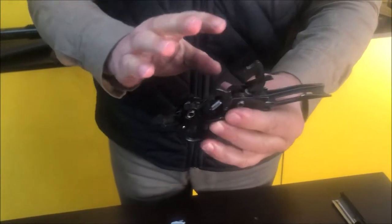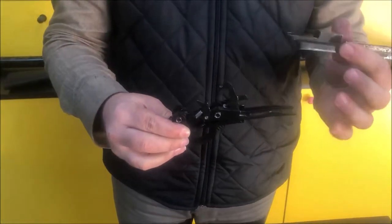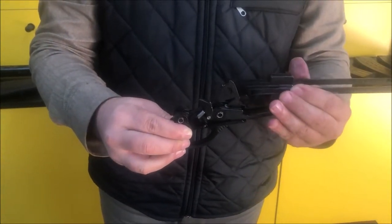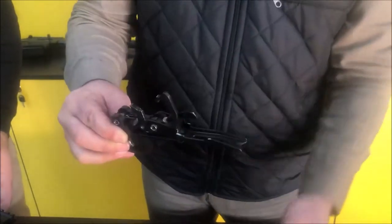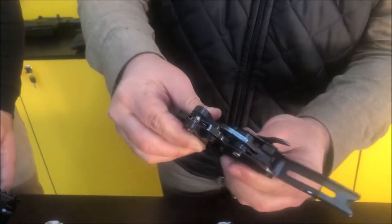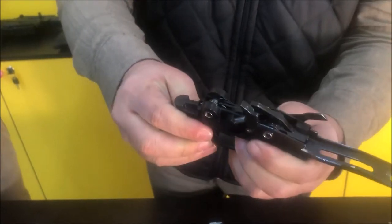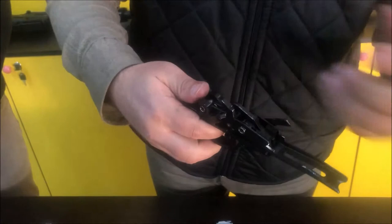You can see how the system works in a pump action gun. The action bars are here — when you pull the forearm back, this pushes the hammer back and the hammer is cocked in its place. Even when it is on safety, you can pull very strongly.